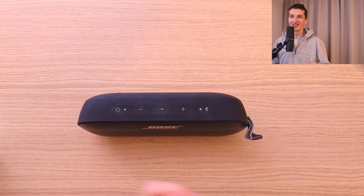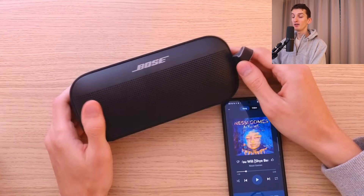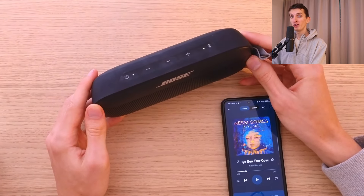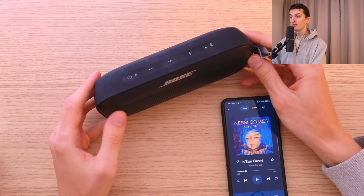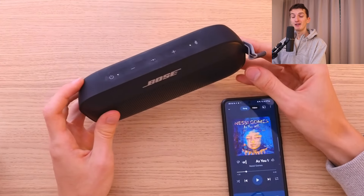Now let's focus on the good stuff. The first thing is the construction and design. It's not heavy at all — you can travel with it. I like that it's well built and the quality is on another level, so even if it falls down it's still going to be fine. The construction is definitely 5 out of 5.